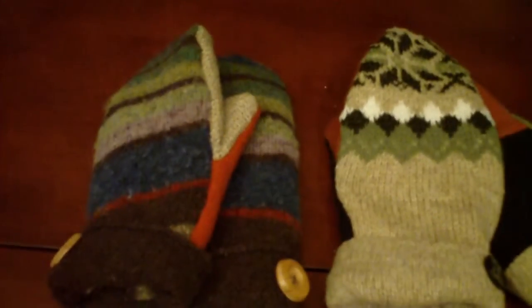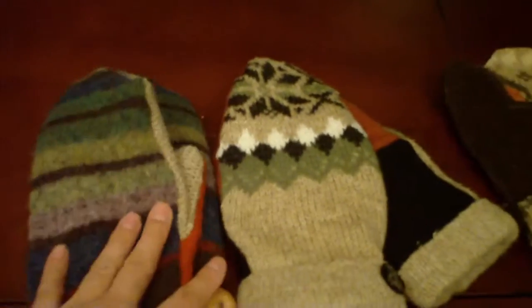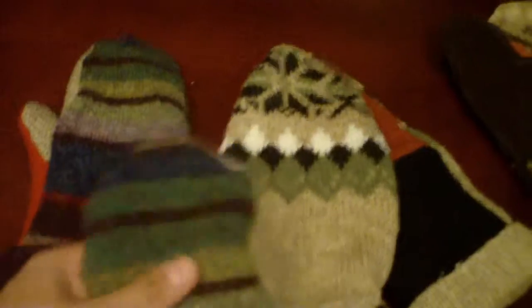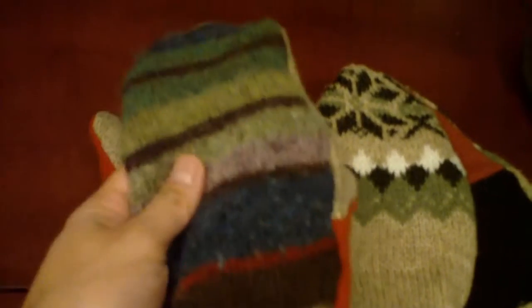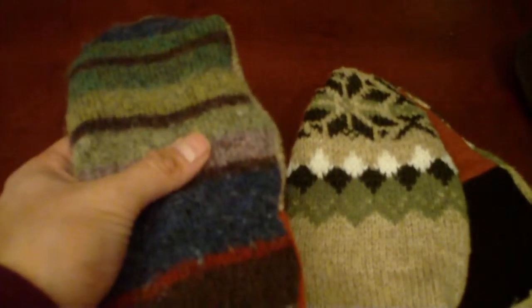The first thing you want to do when looking for sweaters is find ones that are at least sixty percent wool. In order to make a nice tight weave, what you do is wash the sweater in hot water and dry it at heat to purposely shrink it. This is called felting the wool and it makes the weave a little bit tighter.